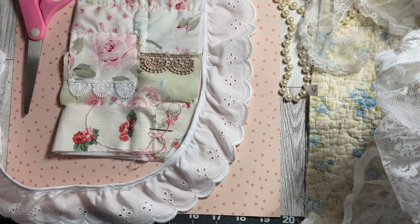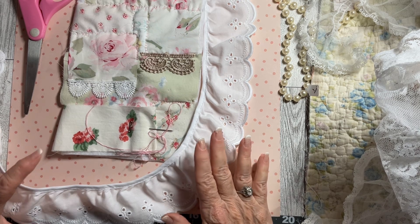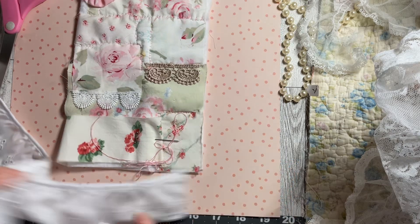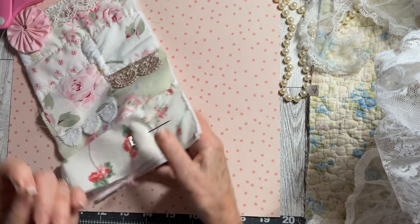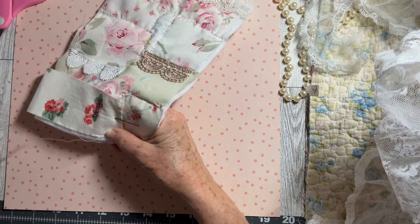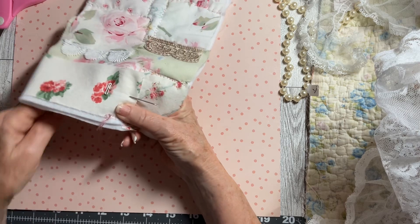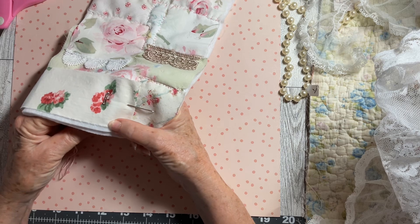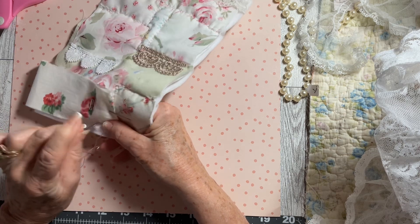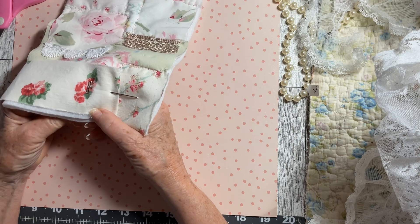Hello everyone, this is Cindy from My Altered Muse and I am working on a very special project. I've just about finished — it's kind of hard to slow stitch on camera — but I have just a little bit more to do down here. I use raw edges, I don't turn under or anything, I like the shabby chic look. I always baste mine to a piece of felt; it makes it look more quilted and it's easier to attach to whatever you're making it for.